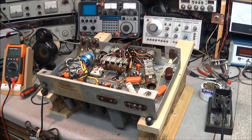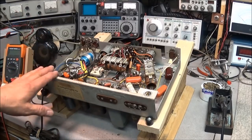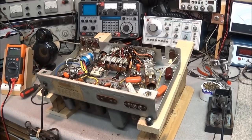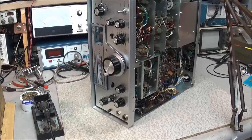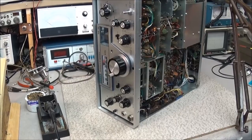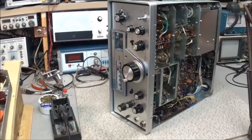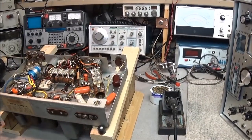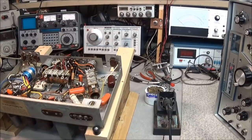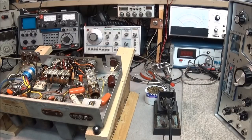Hello everyone. I'm sitting here working through a couple of radios on the bench. Got this Hallicrafters S-38 and one of these beautiful SBE SB-36 amateur transceivers. One of the questions I get a lot of times, not only through email but on the YouTube chat, is folks always asking what I'm using to clean controls and switches and so forth.